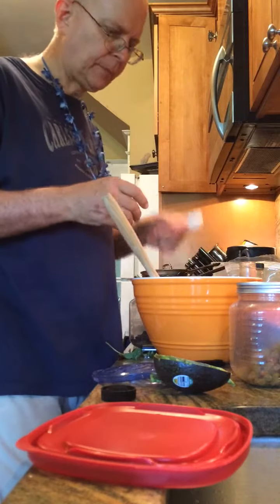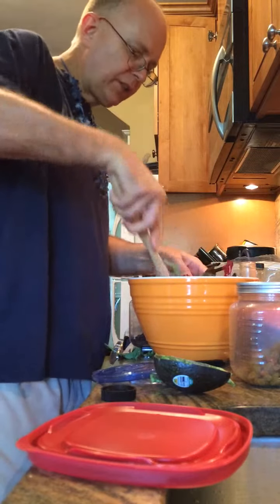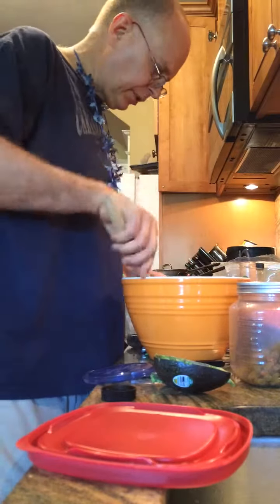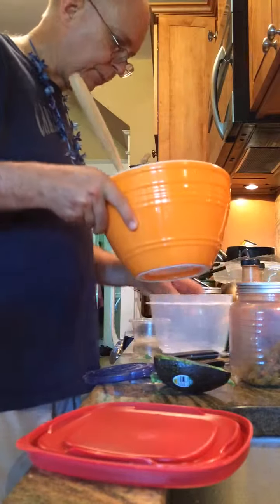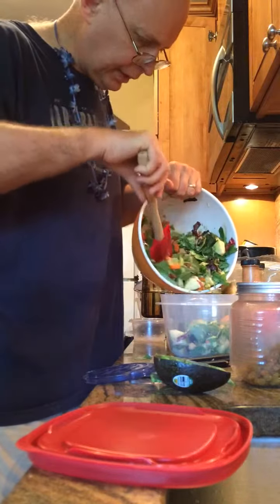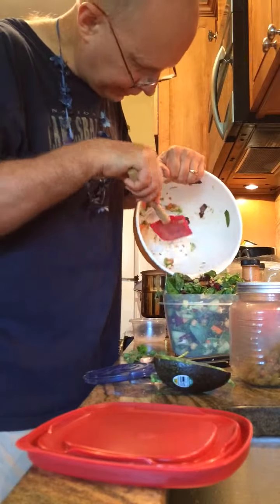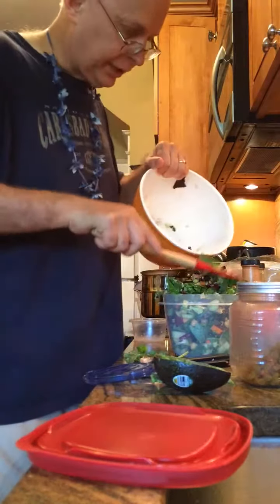Done like that, and then we just mix that in too. Now watch this, Connie — this is the grand finale. I pour this bad boy right into this container — watch, it'll all fit in there, believe it or not. You've got to squeeze it down. It is enormous — it's a monster salad — and that's good because it's got all sorts of micronutrients and, believe it or not, it's got protein in it.